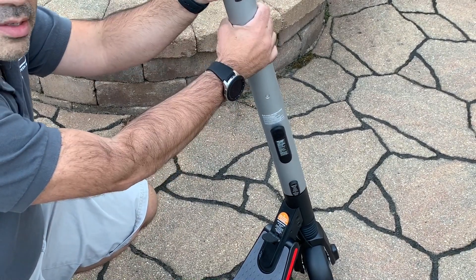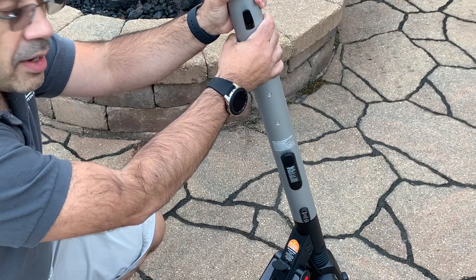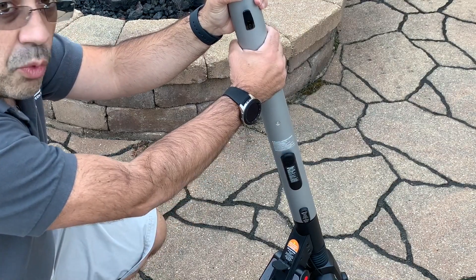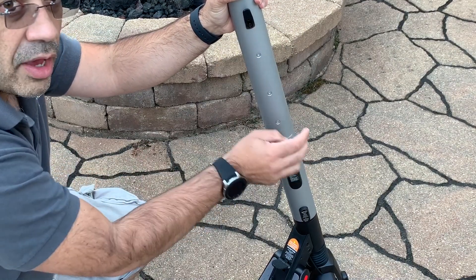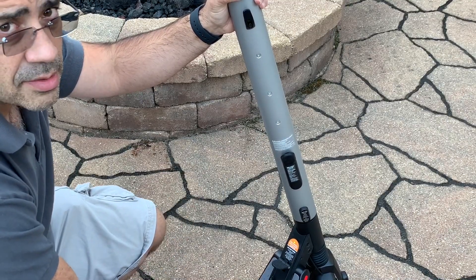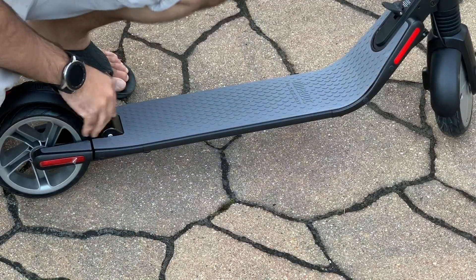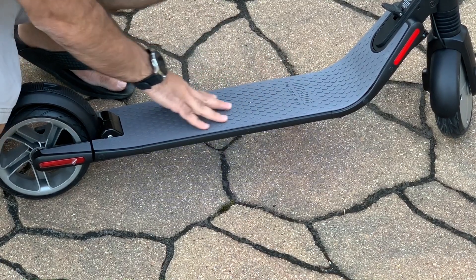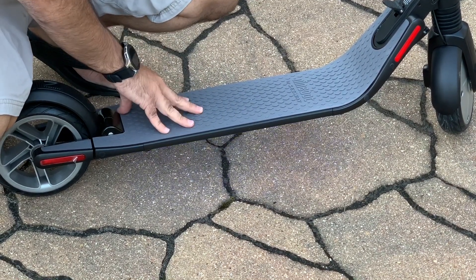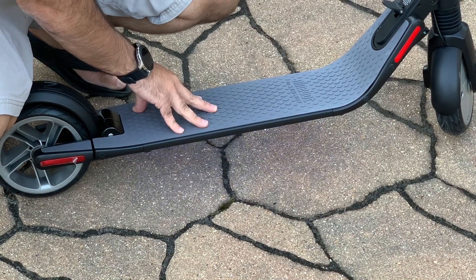The battery itself is in the column, so that's why it's a little bit thicker and taller than the Xiaomi — it's not in the base as we saw with the Xiaomi scooter. So all the weight, the battery, and all the charging components take place in this area as opposed to in the base. The board itself has a non-skid rubberized surface, which makes it really easy to keep your feet on the actual board.